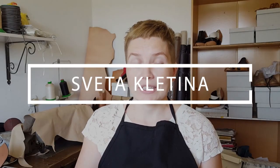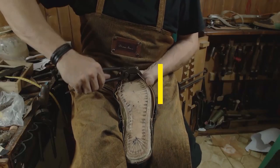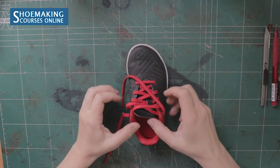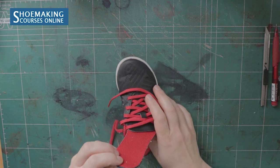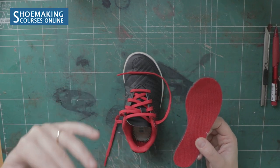Maybe this sock liner is made from bad materials, or is just not comfortable, or is old and you want to replace it. On the example of these kit shoes I will teach you how you can make a new sock liner working with materials that you want to use. The sock liner is the inner part of our footwear that lays on the insole — we touch the surface of the sock liner when we wear our shoes.